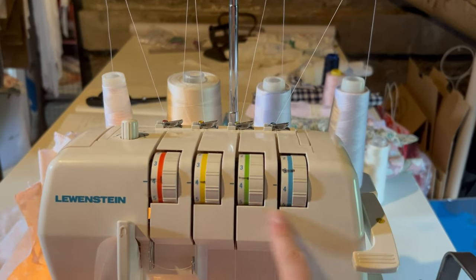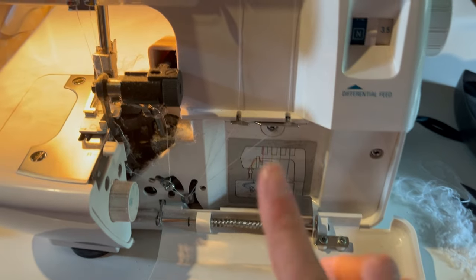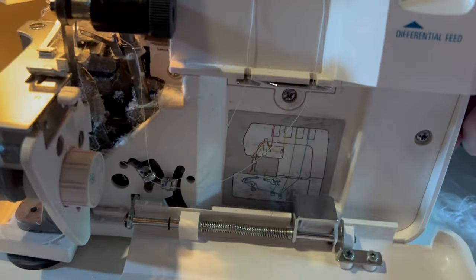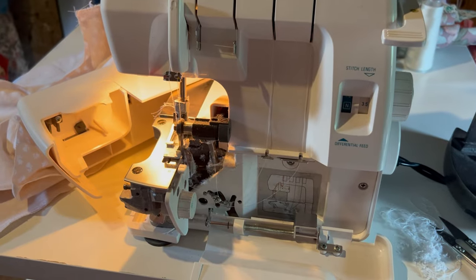I was serging the last shirt and something snapped in the serger — one of the threads stopped looping correctly, so I have to rethread it to find the problem. Since we're here, I'll show you why it's so annoying. We have four threads, each going through their own channel with their own tension. You open this up — don't come at me with how dusty it is inside. This is the looper and it moves when I move the handle. They even give you a diagram to rethread because that's how annoying it is.